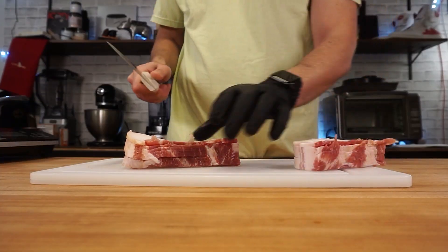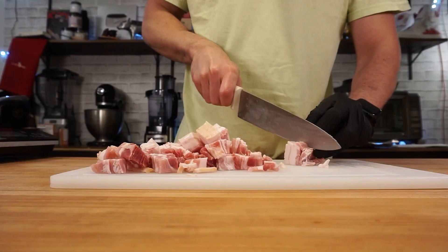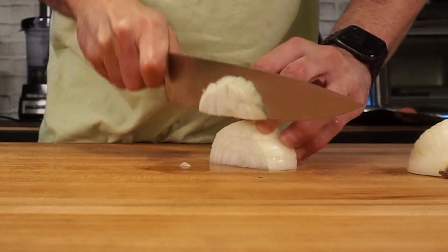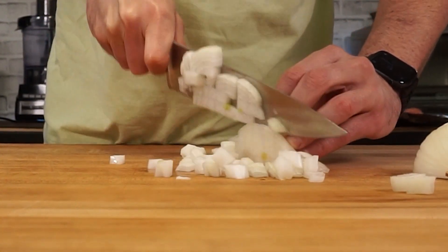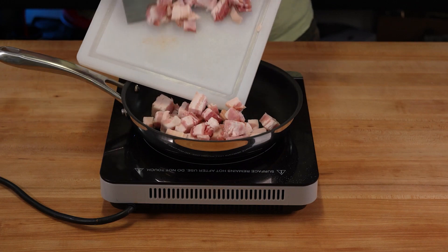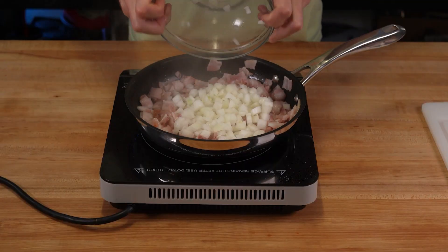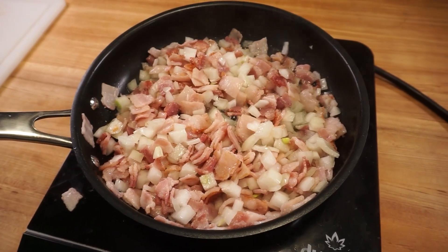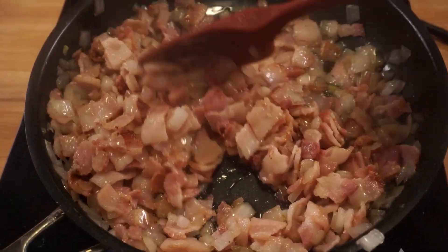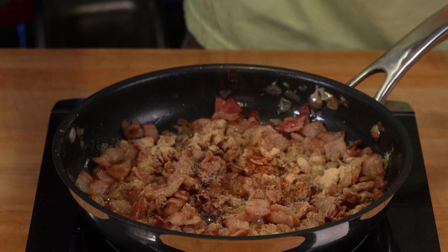The first step to elevating the bacon element inside this sandwich is making it into sort of a jam — or more of a relish, really. It's basically onions and bacon cooked down together into a consistency that is a little sticky and soft. This bacon jam has soft bacon, brown sugar, apple cider vinegar, a little cayenne for heat, and some garlic powder.